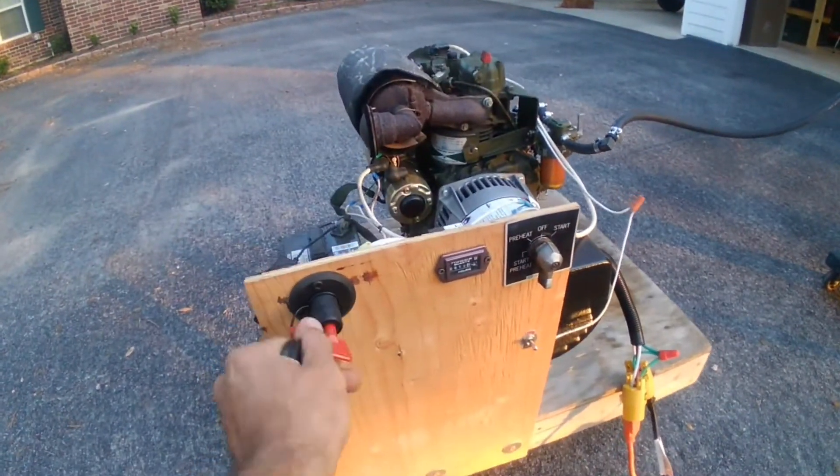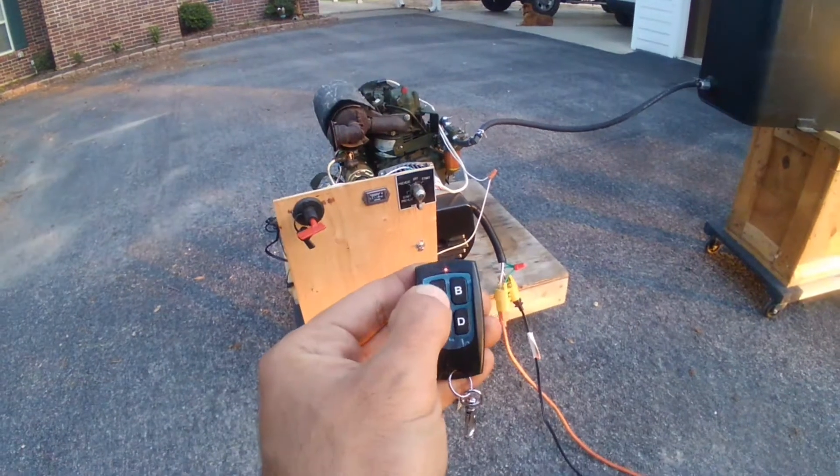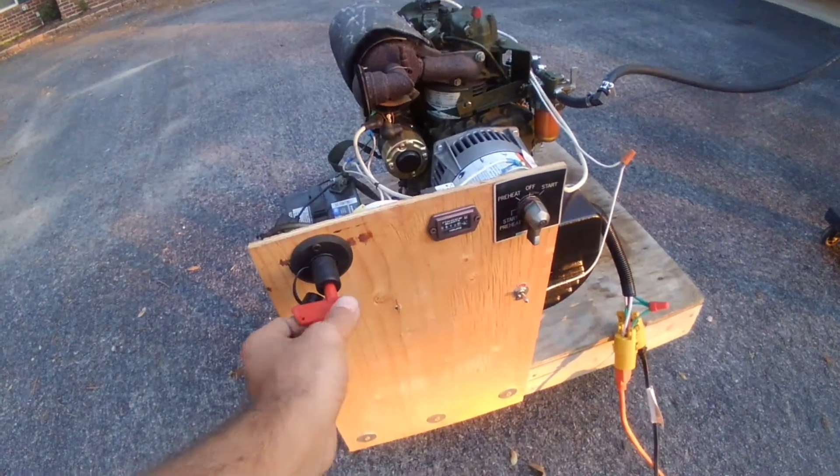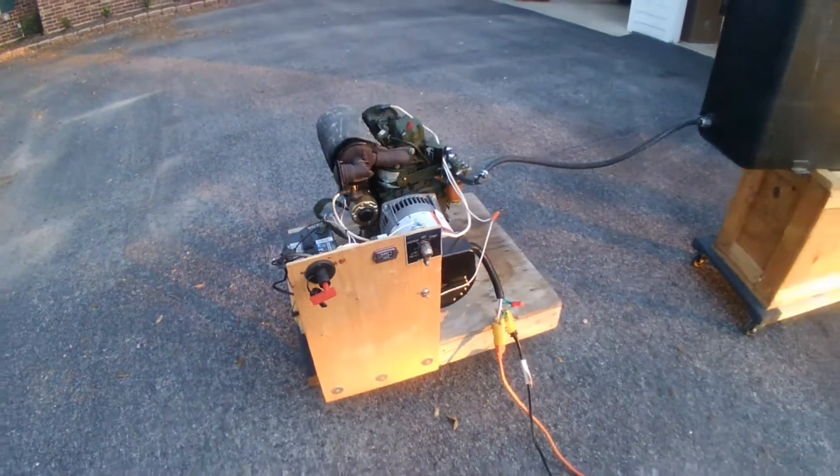As you can see, when you cut the battery — nothing. But yeah, it's a neat little project.